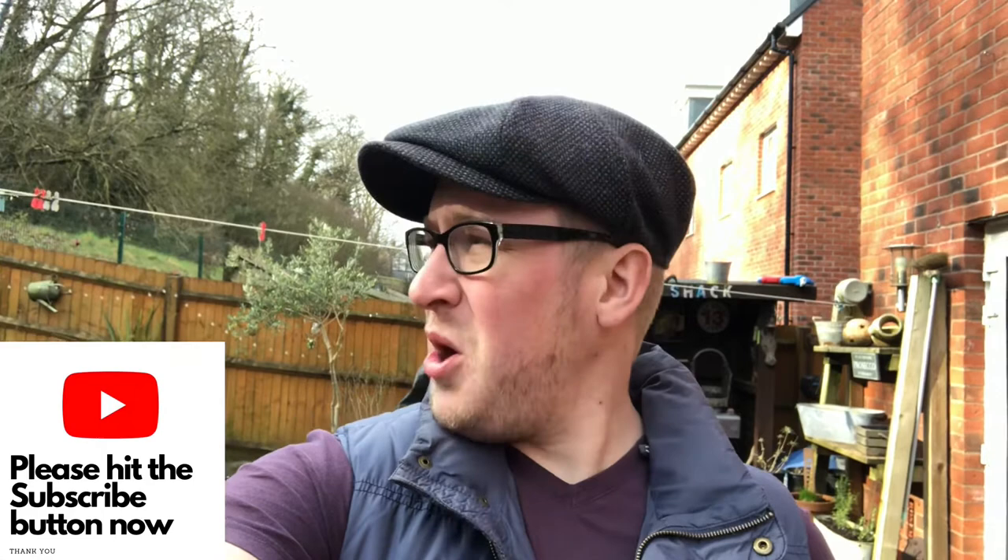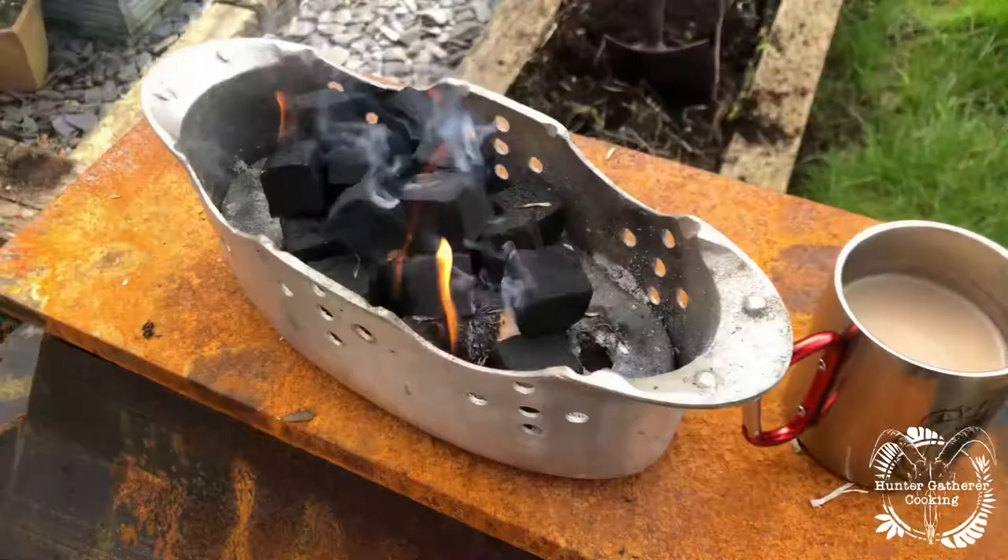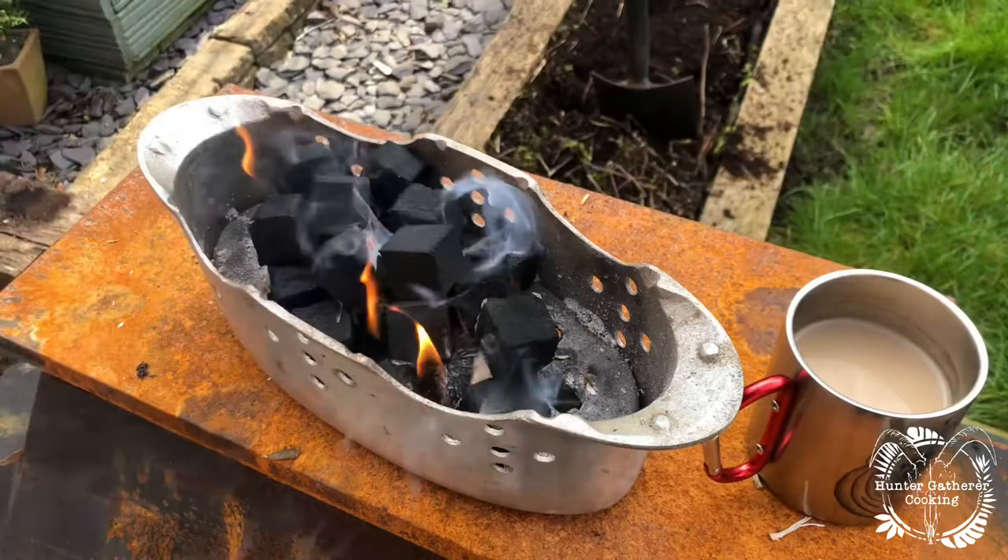Good morning everyone, welcome to part two of the Mackerel Seafood and Eat It series that I'm doing with Sam at Bristol Fish Limited. This morning I'm cooking the mackerel — it's been pretty cold and I'm hoping that was the last frost last night. I'm really looking forward to this. As always, I'm just letting the fish barbecue get ready, so those coals are just warming up.